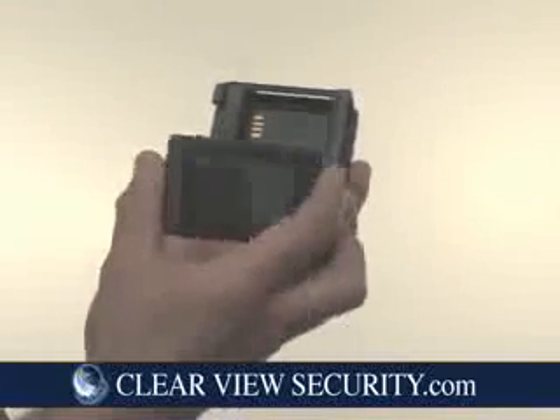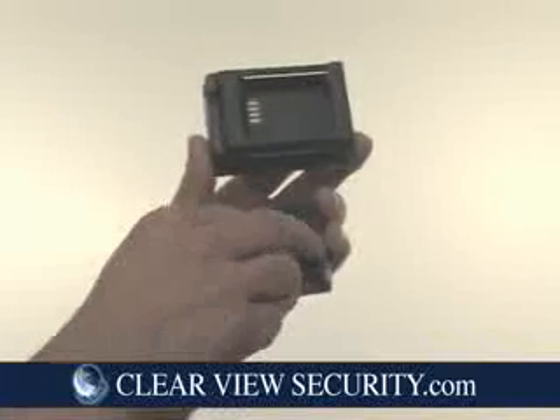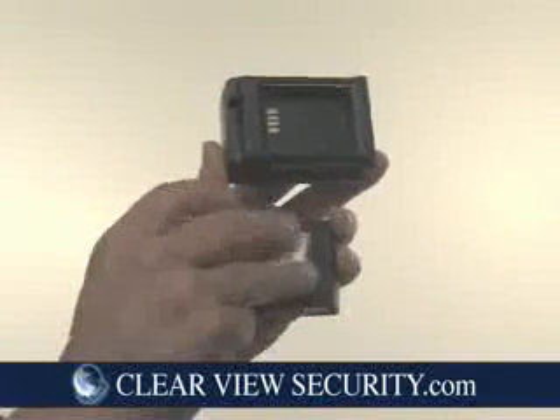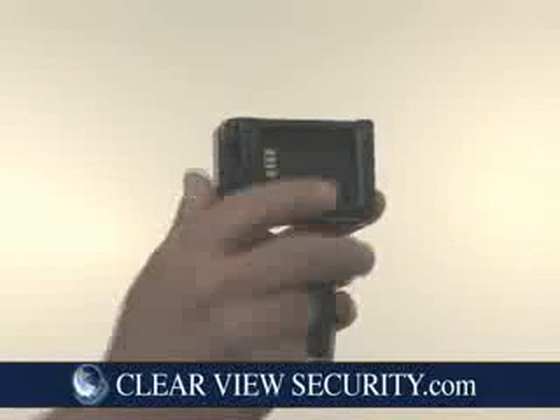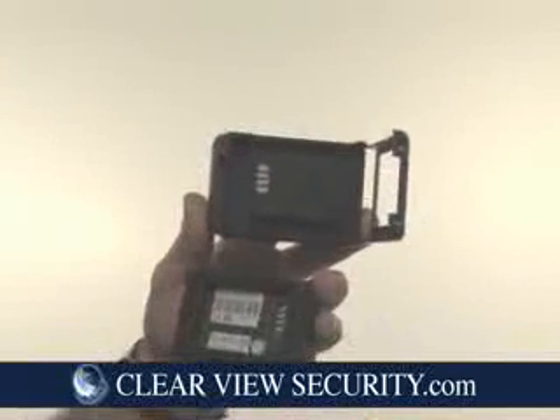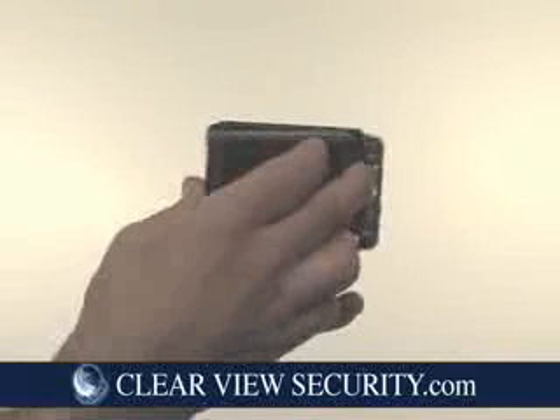How does this work? You take the back of the DVR500 off, take out its lithium-ion battery, and open up the slider. The slider now becomes the power housing for the DVR500.